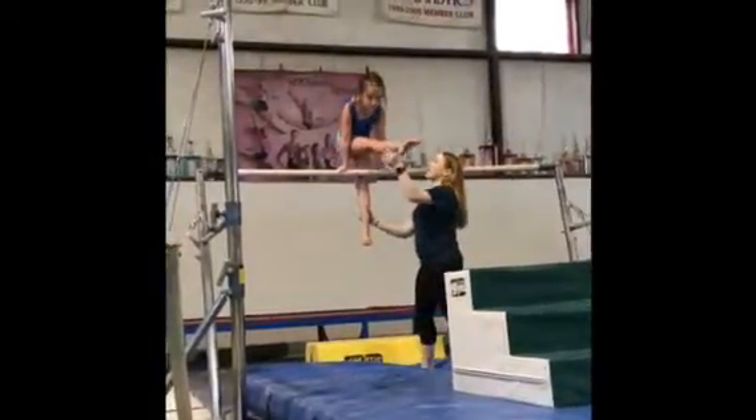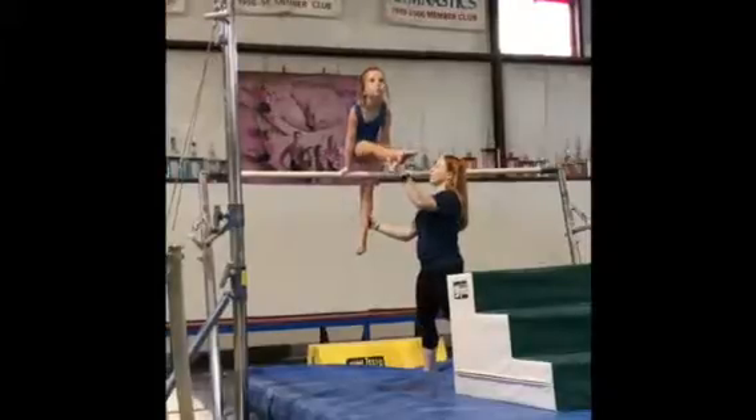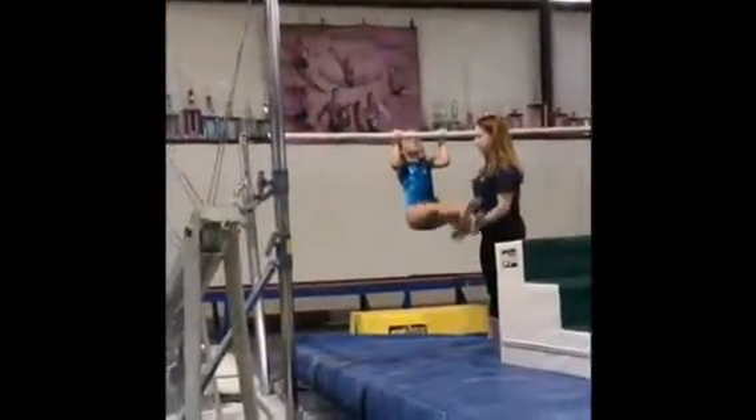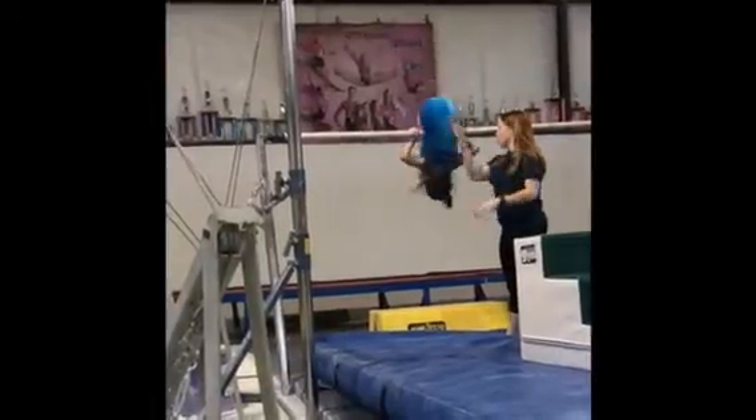Okay. Think about it. Where's your head? Put the back on there. You're with it. Yep. No, don't throw the head.